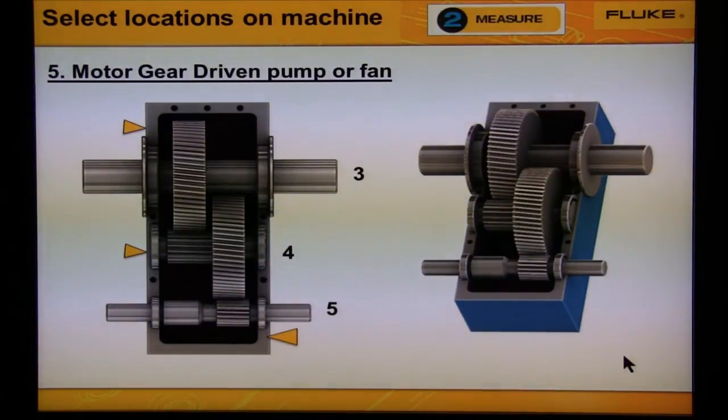Lastly, let's talk about gears. We need to collect data from at least one bearing on each shaft. In this case, we would take a reading from location three for this shaft, location four for this shaft, and location five for this shaft.